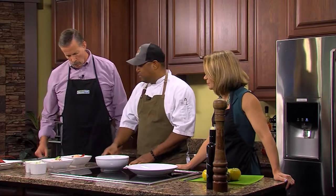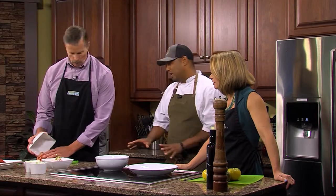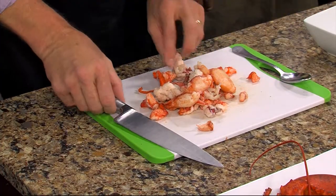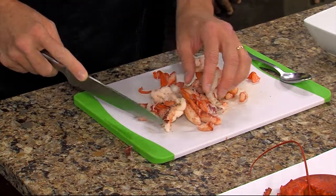All right, put us to work! What I'm going to have Jimmy do is take the lobster and just give it a rough chop. When you say rough chop — not tiny? No, no dicing. And you actually did the hard part of getting the lobster out of the shell, so it's pre-boiled and he's just going to get that cut up.